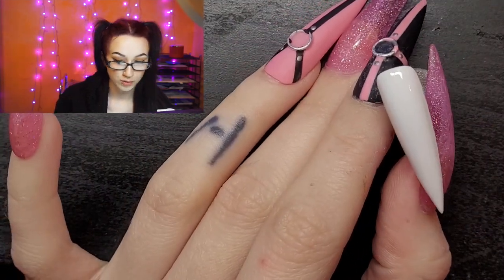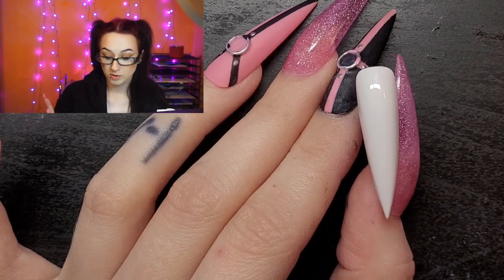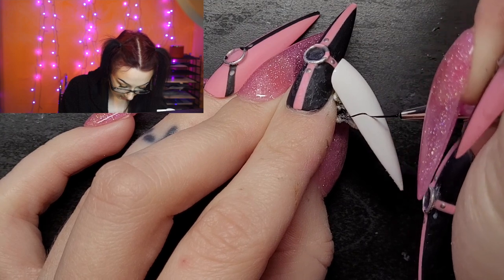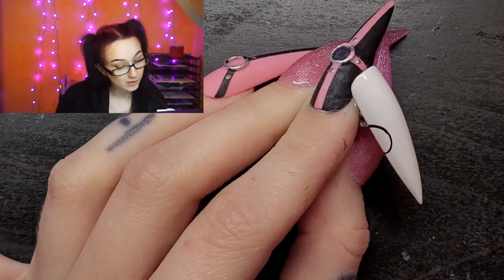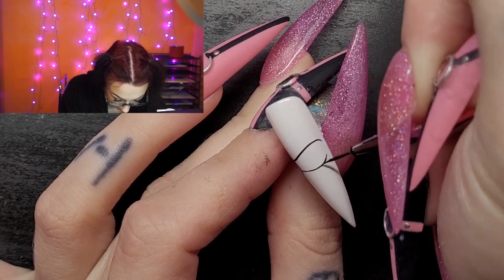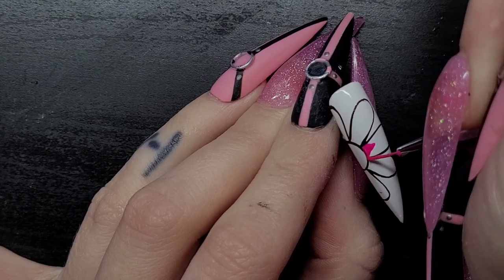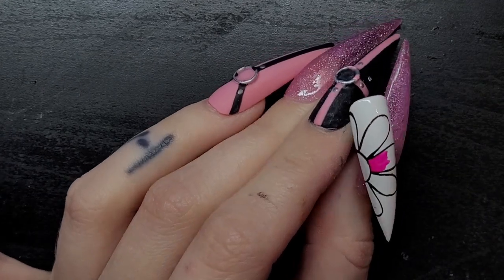For the next nail I'm gonna do this little flower thing I did the other day on a different set of nails — I really liked it. It was a flower with stars in it and I want it on my fingernail. I'm just gonna draw like a half circle — this doesn't have to be perfect because I'm gonna fill it in like a coloring book and then go back around with the black outline. Doing art on these nails is difficult because they're so curved — I can't see the other half of the nail while I'm painting. I'll color in this petal, maybe leave the center white.